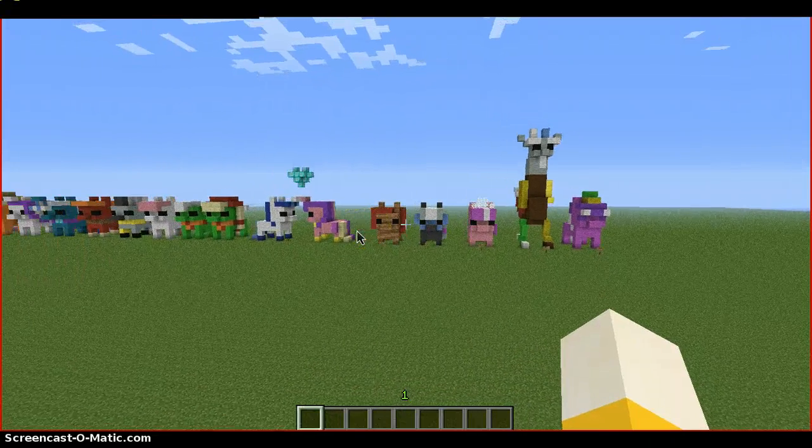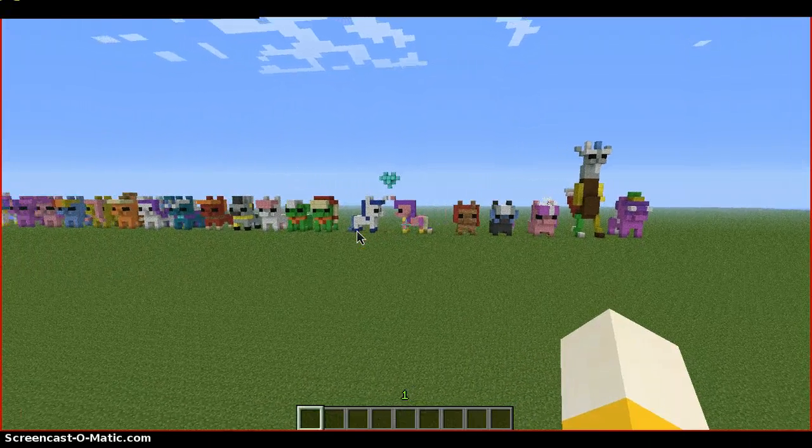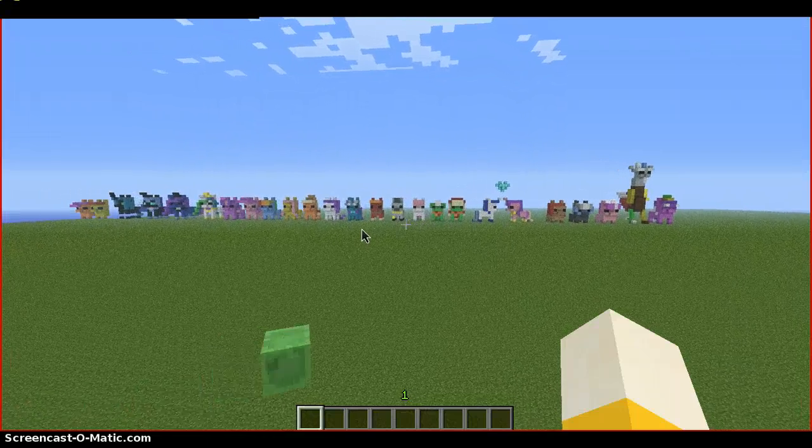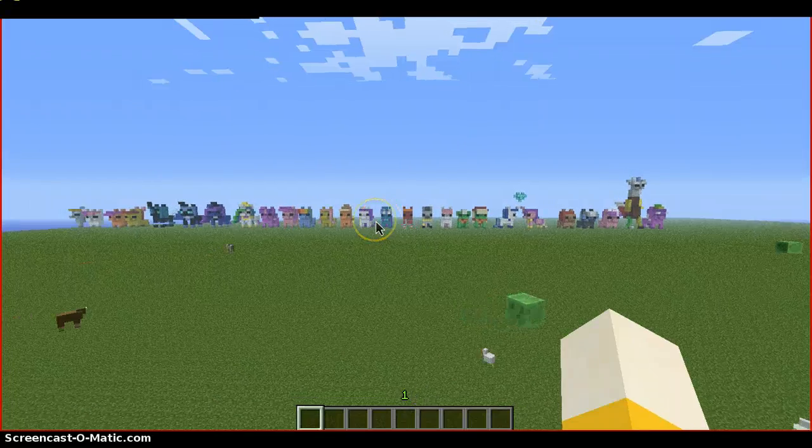I'm going to back up and see if I can scroll to get all the ponies on screen, because it's very hard to even scroll on here. And that's about the end of the video, guys. This is my laggiest one-player server.